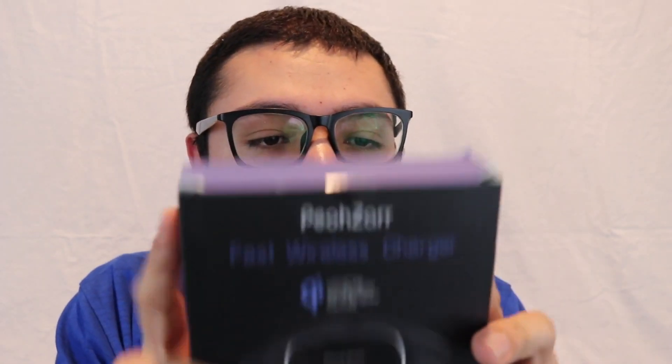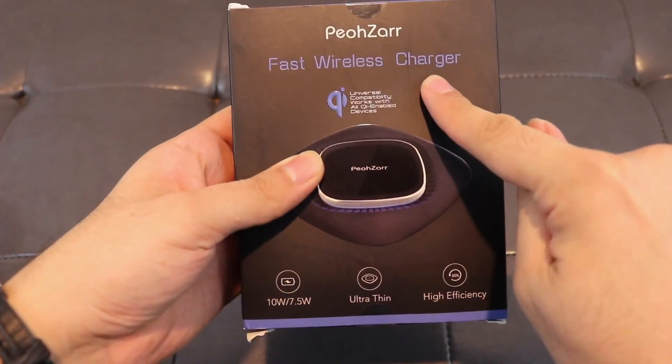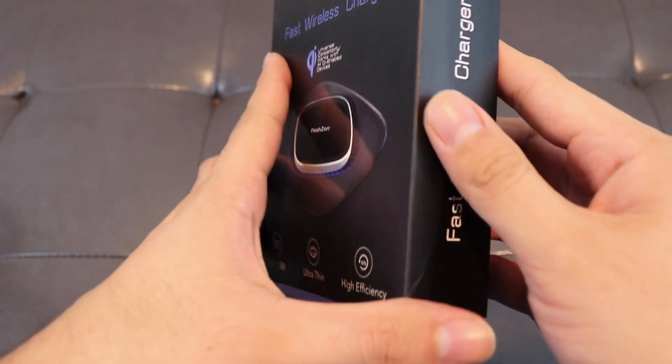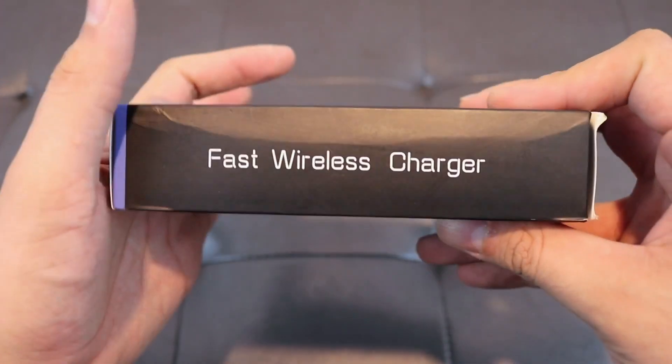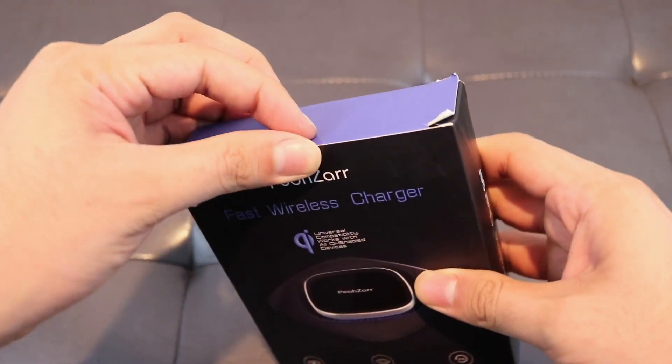Now let's go back over here and get a little more up close and personal and actually unbox this. So here we have the fast wireless charger - it is from POSR - and here is just a little more information on the packaging: fast wireless charger. Okay, so now let's get this open.